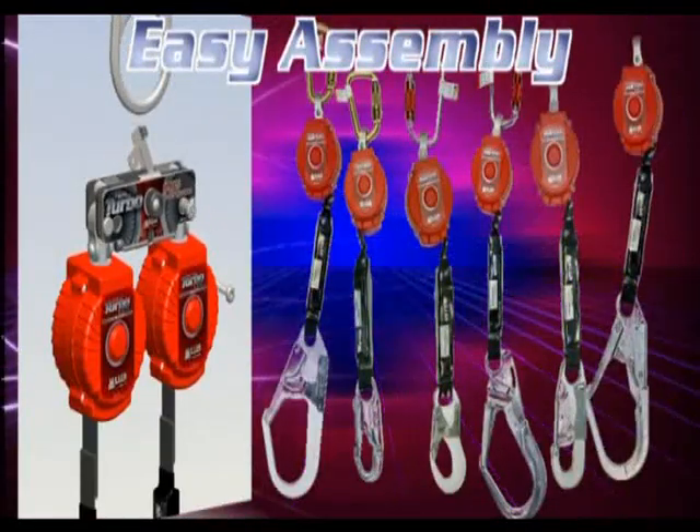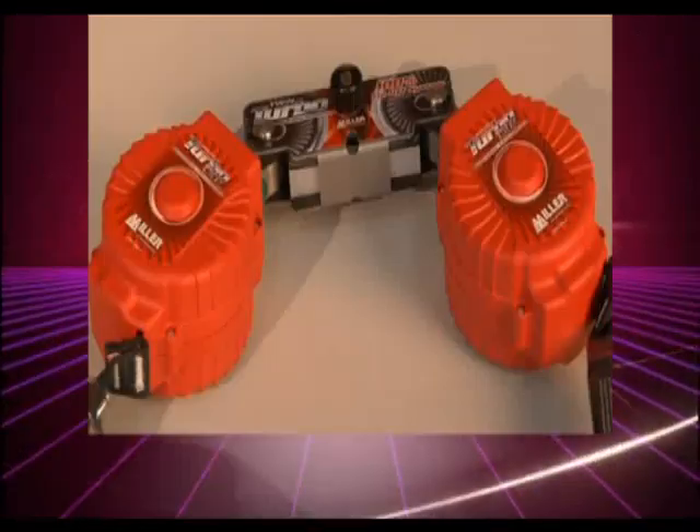It's easy to use, assemble and disassemble, adapting to most Turbolite PFL models.